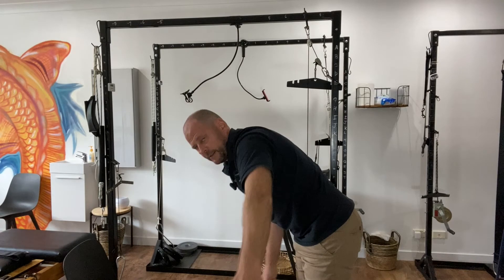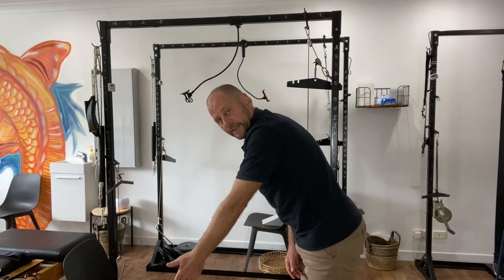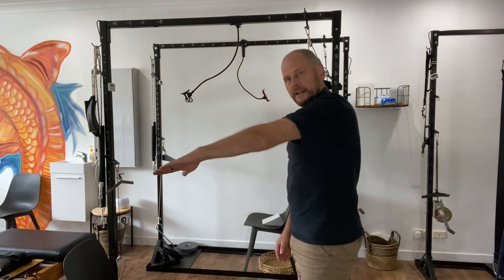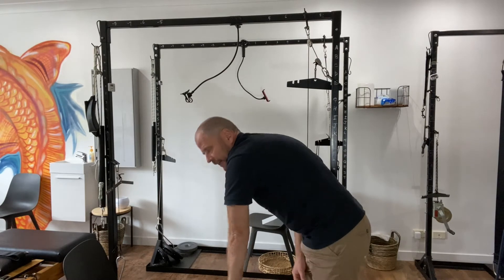Once you master the forward and backward pendulum, go sideways — left and right. When you're good at that, rotate your thumb downwards and do the up-and-down and left-and-right movements again. At the final stage, you can write the alphabet with your hand. This is the elephant trunk exercise.